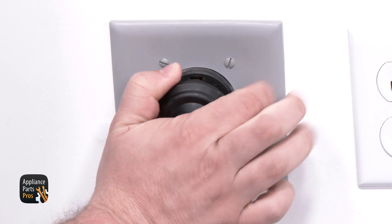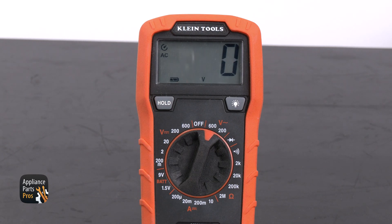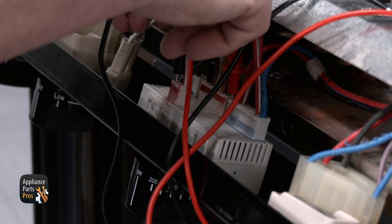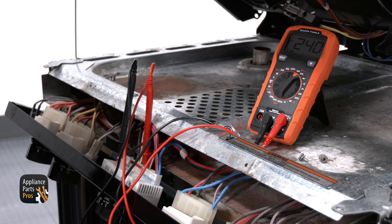Now, plug the range back in or flip the breaker back on. Set your multimeter to volts AC and check across the P27 and P42 terminals. Then go to the console and turn the oven control to bake. You should see 240 volts coming out of the board. If you don't, then the board is defective and will need to be replaced.